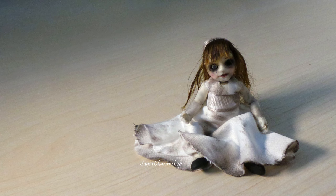Hey guys! I already have a couple of creepy doll inspired tutorials, but a lot of you requested me to make another one so I hope you'll enjoy.